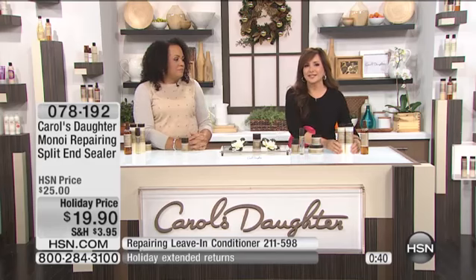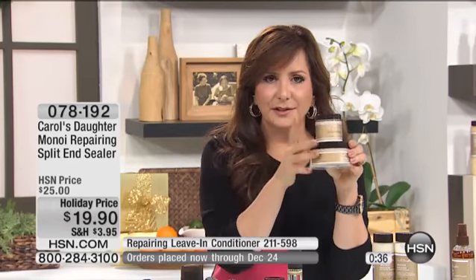Remember, it's a whole Monoi system — shampoo and conditioner, here's your mask in 4-ounce or 7-ounce size, and here's your split end repair. Coming up is the Sacred Strengthening Serum. It started out with just one or two Monoi products and now it's grown. You're looking at my bathroom counter right here.